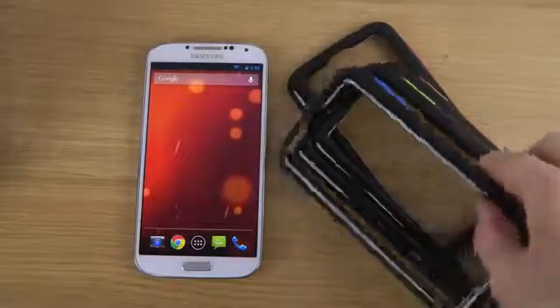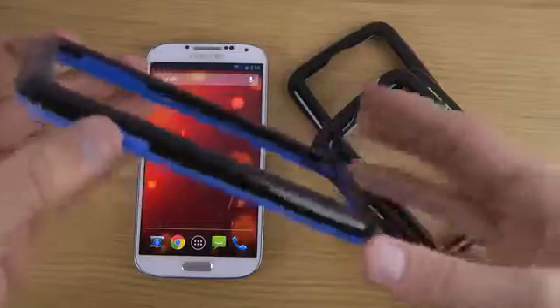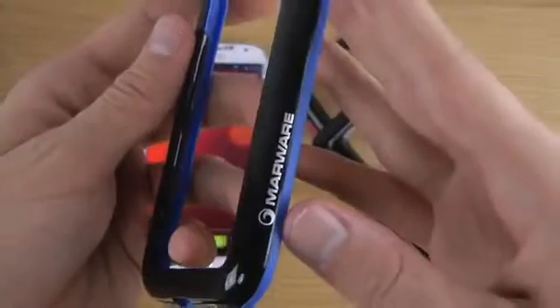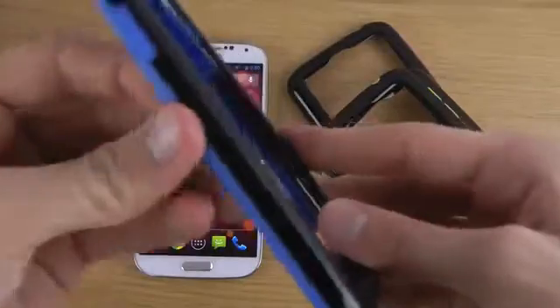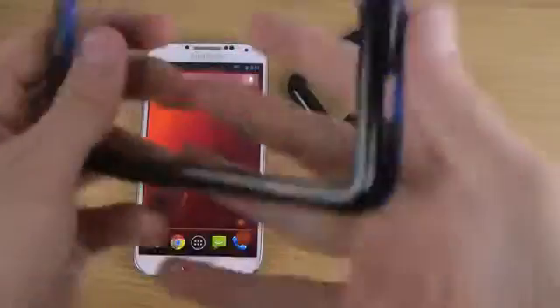This case comes in two different materials. First, you have a hard polycarbonate material, which is the black portion. Then you have a softer TPU rubber, like a silicone material, which gives you the different colors — like lime green, blue, etc. There are also proper cutouts for various ports, and the buttons are soft to the touch because they're in the silicone material.